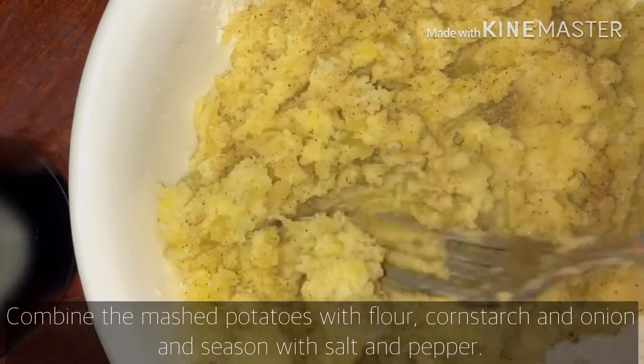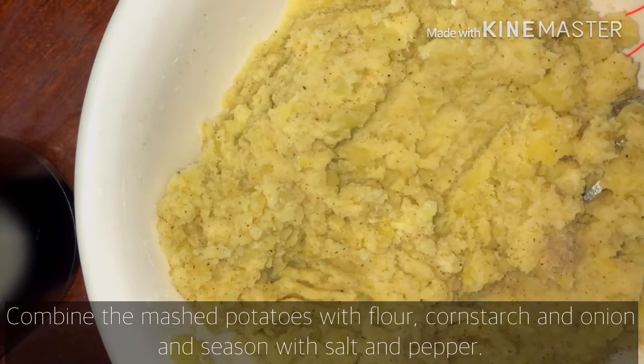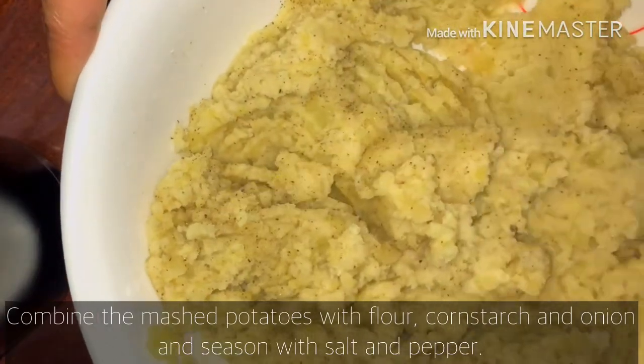Ang gagawin ko, dalawa: yung isa may cheese, yung isa naman may meatloaf sa loob, at yung isa may combination ng cheese and meatloaf. Para marami tayong choices.